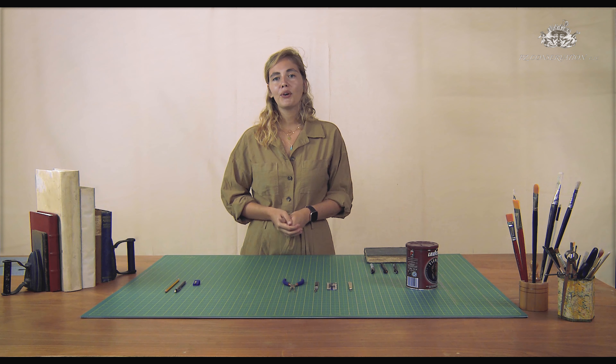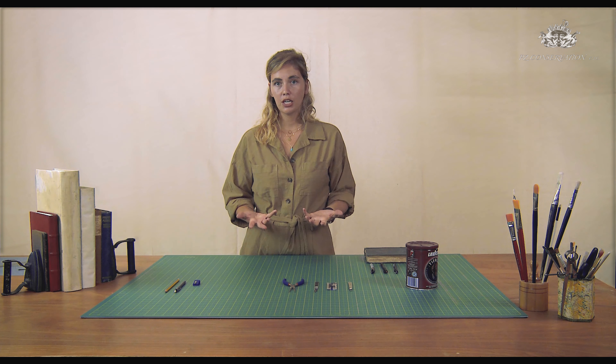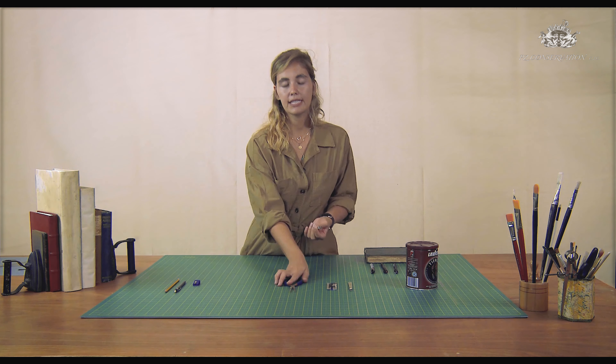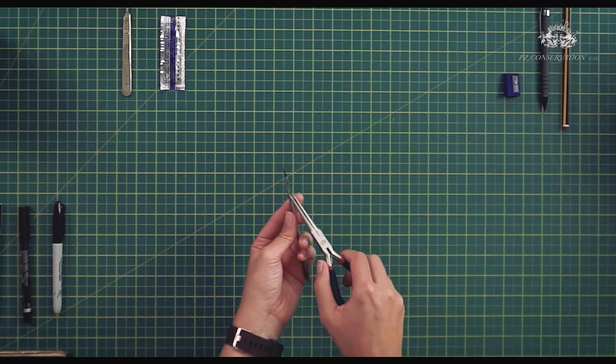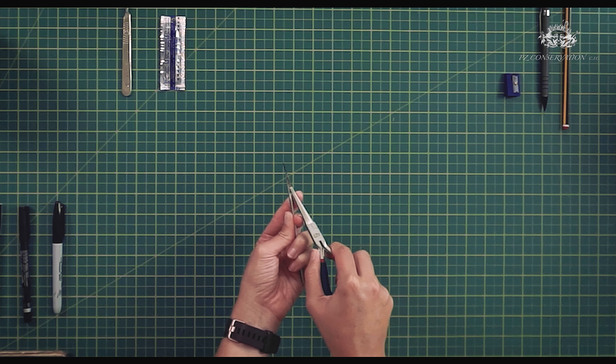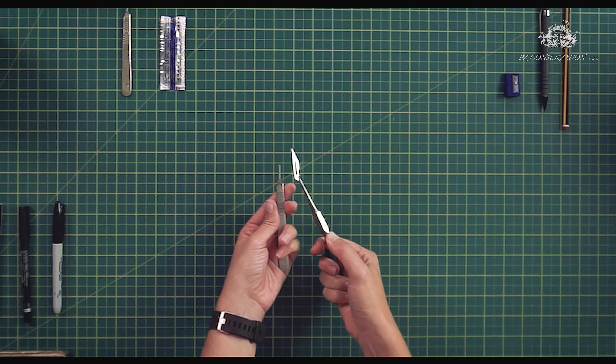Now that we know how to cut safely and nicely, we'll have to change the blade of our scalpel at some point. Here my blade is blunt and I want to remove it safely. What I can do is use a plier, put it into the slot, push it here, and just remove it safely like that.